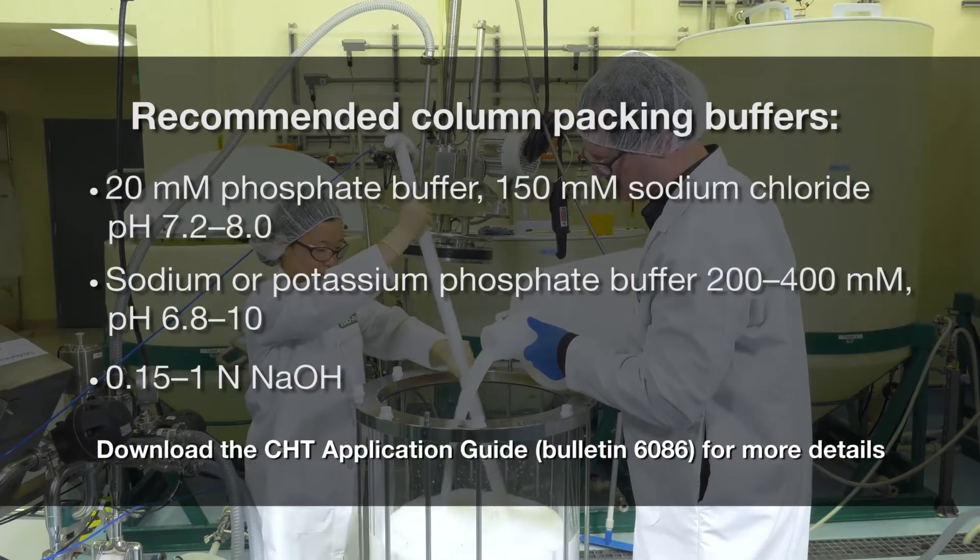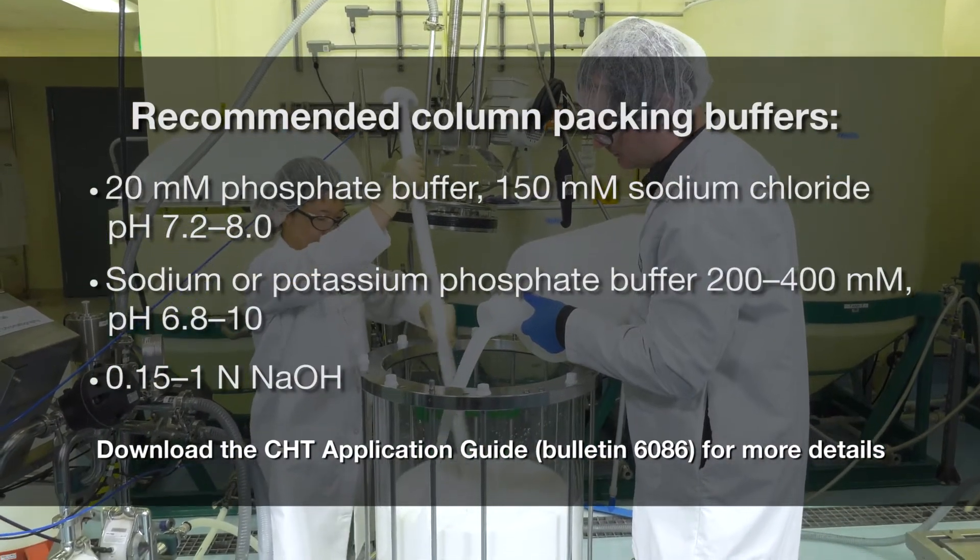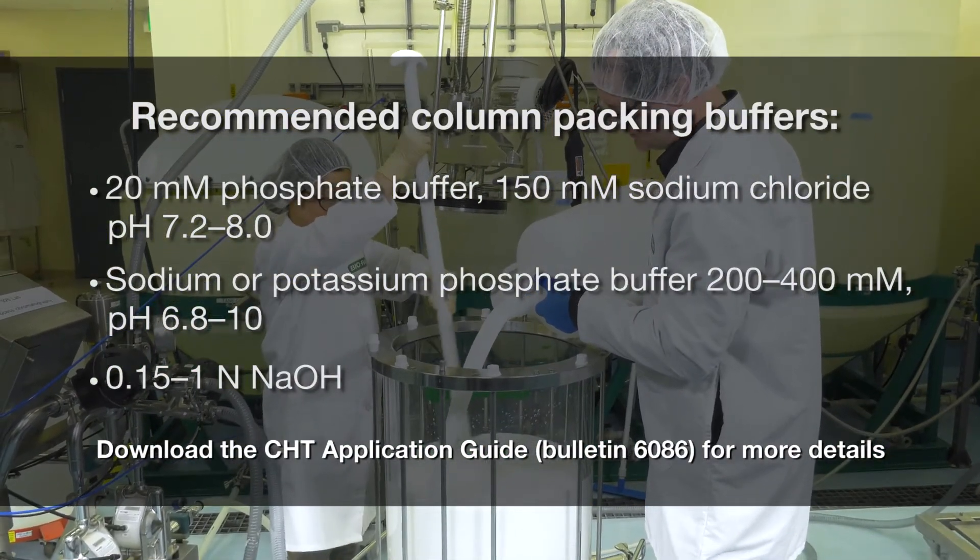Use a packing solution that is at least 150 millimolar in ionic strength and pH 6.8 or greater. CHT is sensitive to mechanical stress and fracture. To avoid fines, follow these recommendations on slurry preparation.